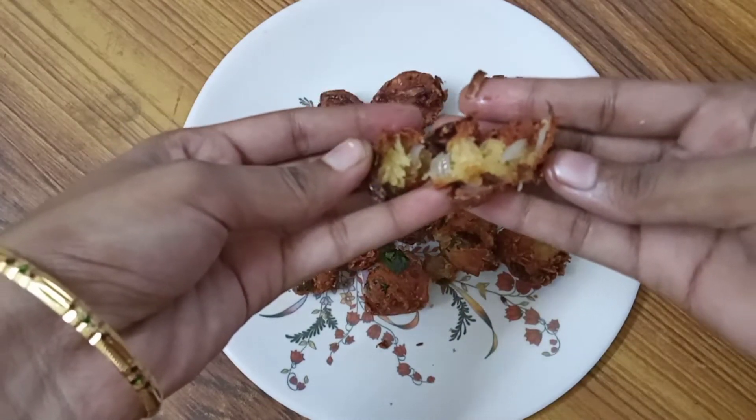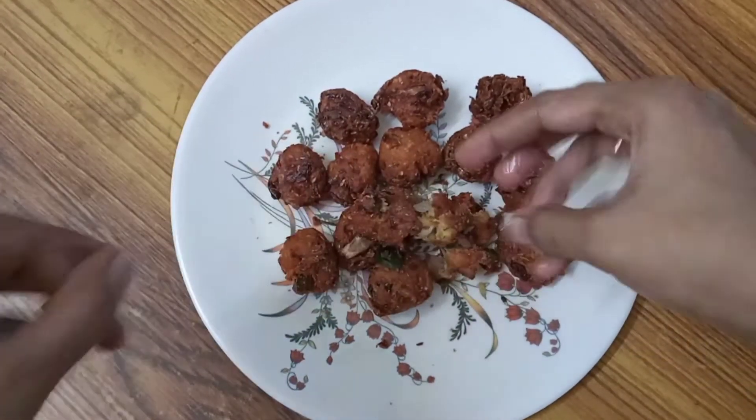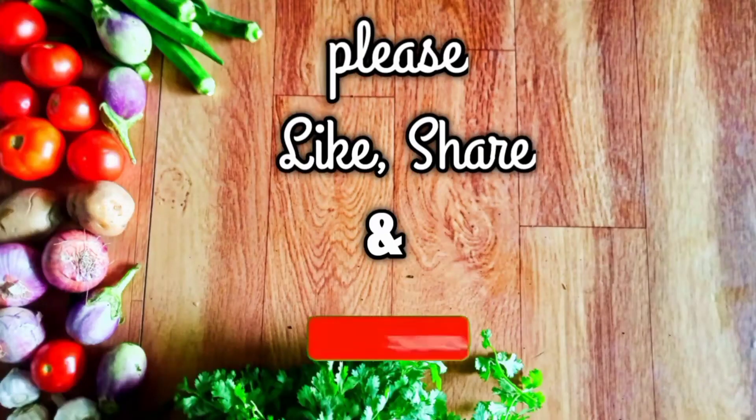Let's try it. Please like and share. Subscribe and click on the bell button.